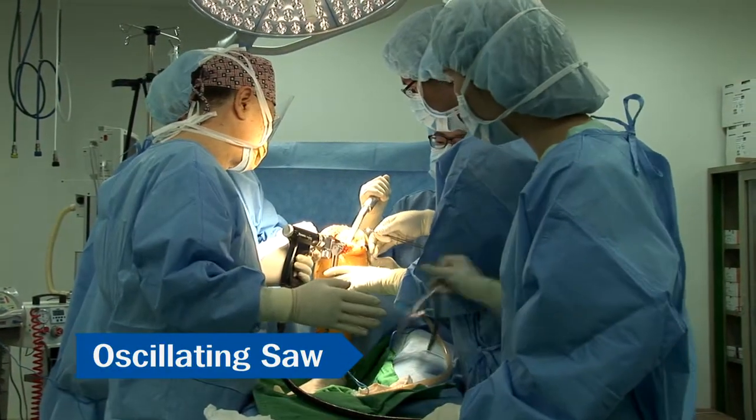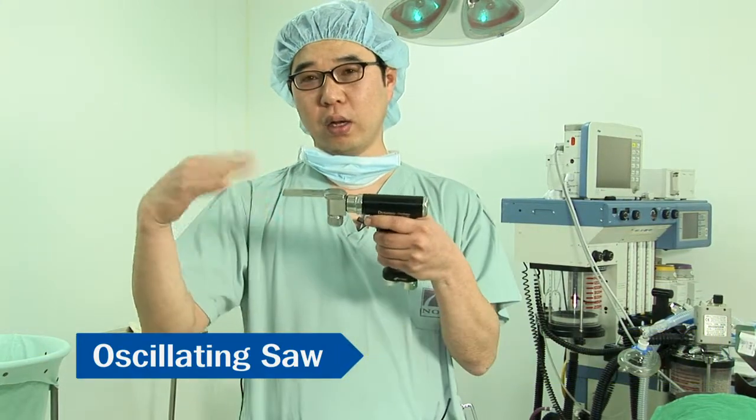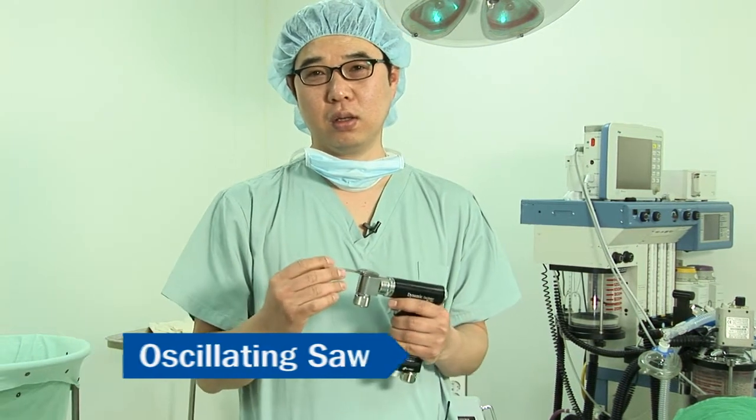Since the blade does not move up and down, there was no vibration during bone cutting. So this saw allows the user to feel plenty of stability when cutting bone.